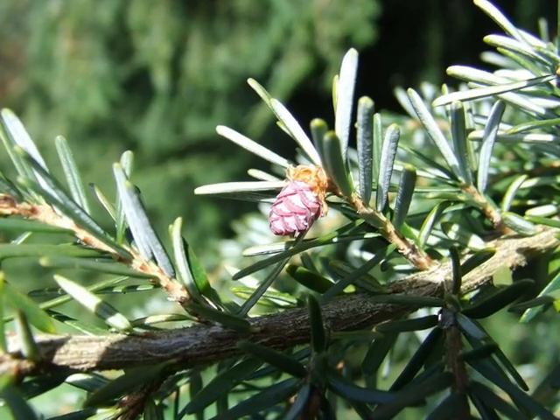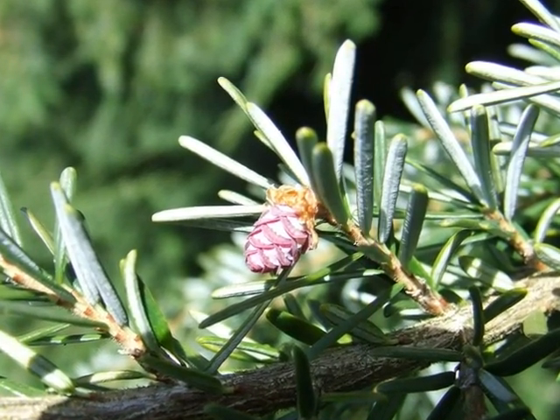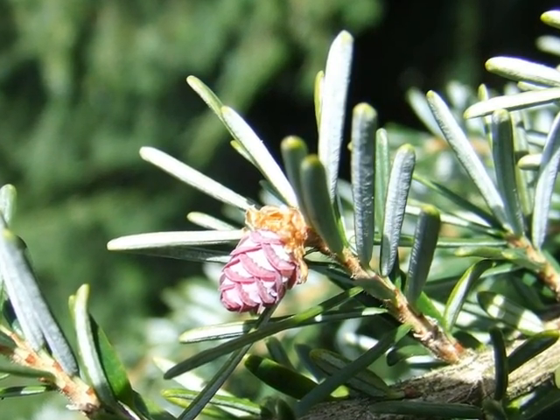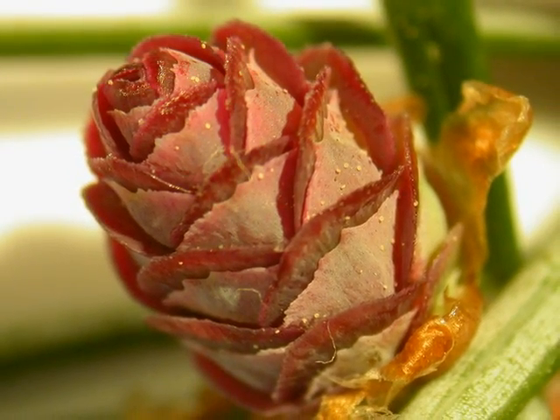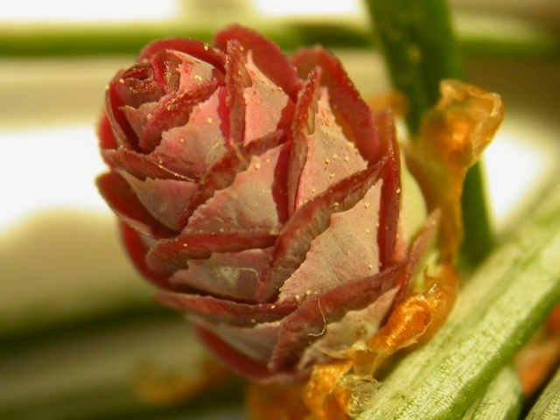The female cone flowers are two-tone, both maroon and pale grey, and very attractive if very small — smaller than the size of the fingernail of your little finger. Here is a close-up of the female cone. I've really quite enjoyed capturing images of conifer flowers, and this one is a particular favourite of mine, very attractive.